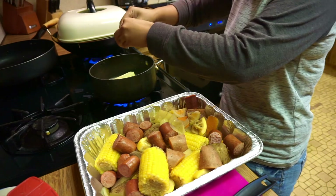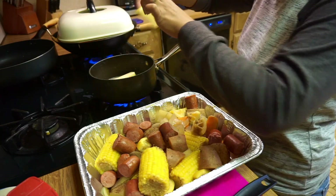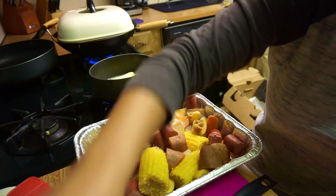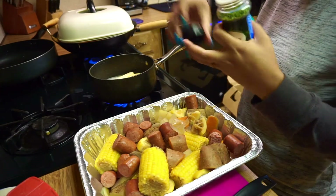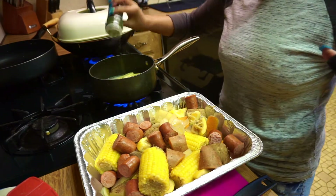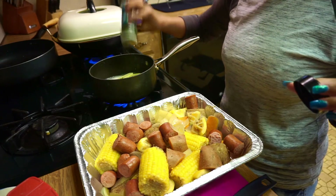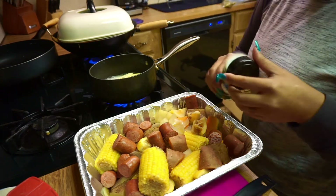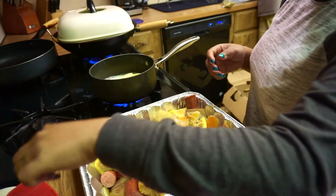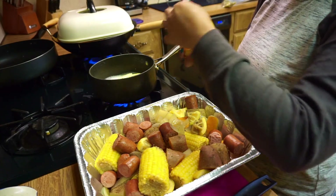I'm going to put some lemon. And then I'm going to put some parsley. Okay, that's the parsley first. A little bit of Old Bay seasoning.